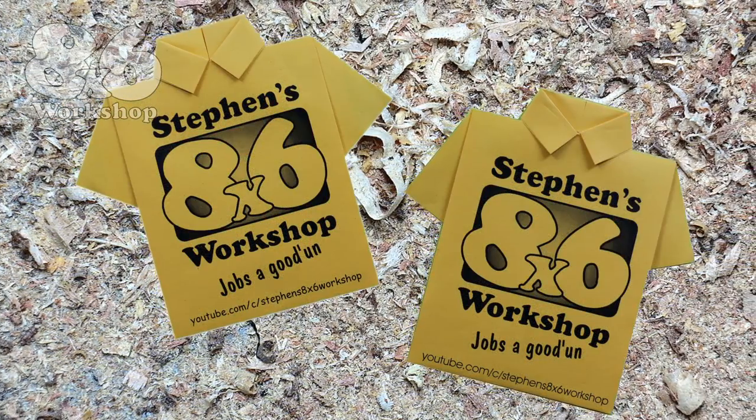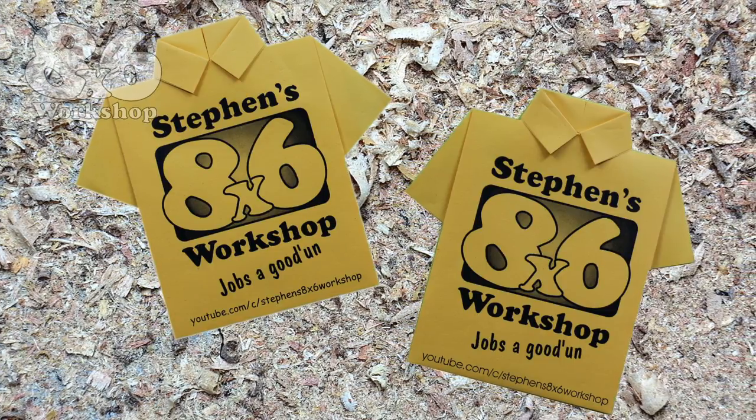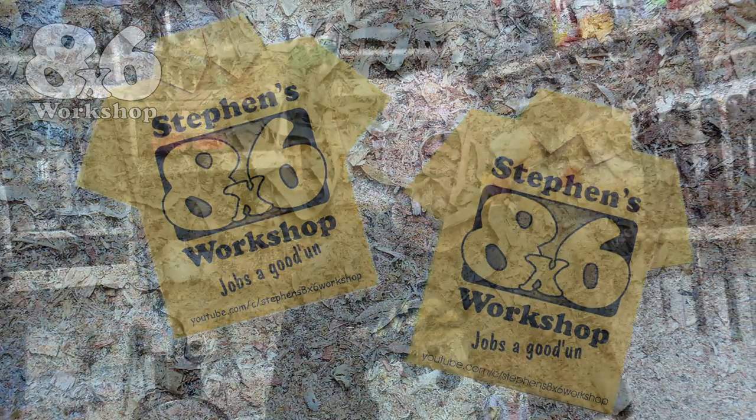I've still got some stickers left if anybody wants one — just email me or message me, the details are in the description, and I'll get one out to you. I've also had a few more drop through my letter box, so let's have a look and see what's coming this month.